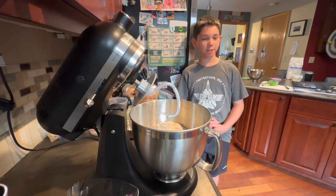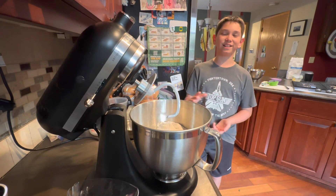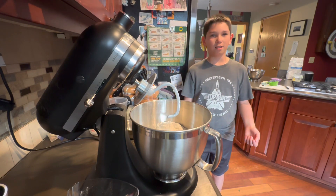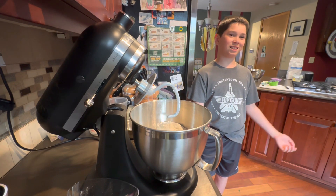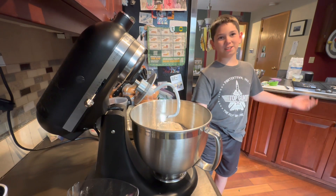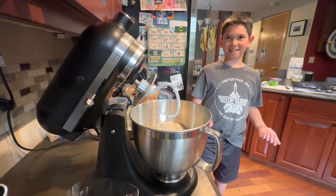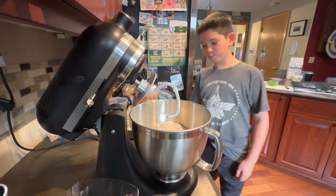To substitute active dry yeast for instant yeast, because the recipe calls for instant yeast. We estimated 25% more — was it 25% more? Yeah, 25% more. Okay, so we've estimated 25% more.